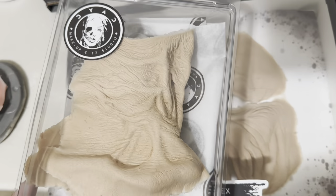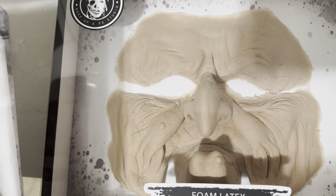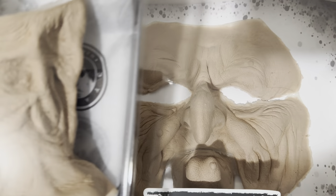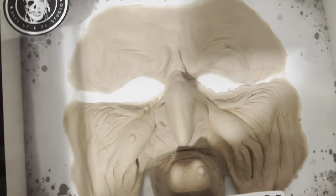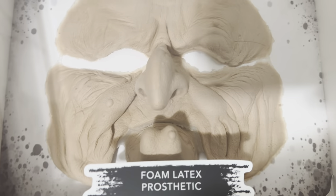If you're doing a small indie production, that's a good deal. If you need quantity — say at least five pieces — you're looking at close to a thousand dollars. But that's not too bad compared to running your own prosthetics. If you don't have the time to cast the actor's face, sculpt the piece, and run the molds, you can definitely go with Dyad.